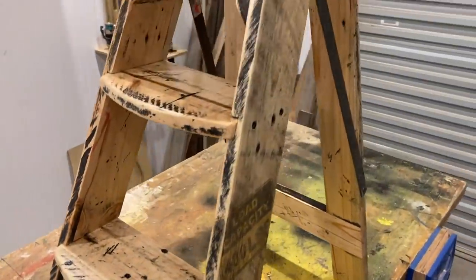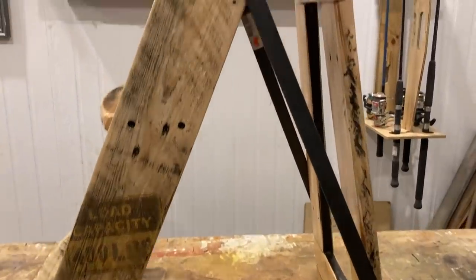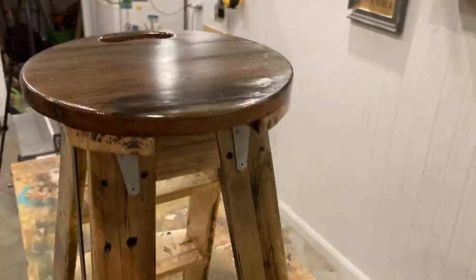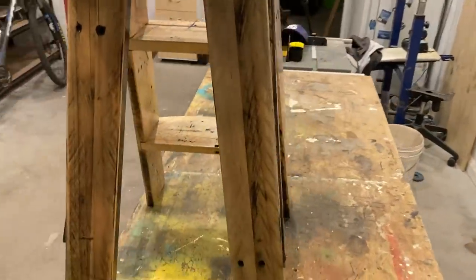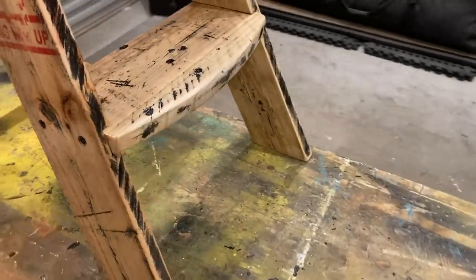G'day folks, Uncle Knackers here. Check out my snazzy new foldable step stool. What an absolute little ripper. I love it. Made from scrap wood and a couple of old hinges, and for the total cost of 20 bucks, I'm absolutely stoked.